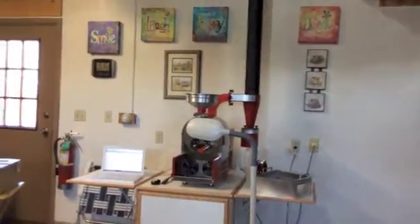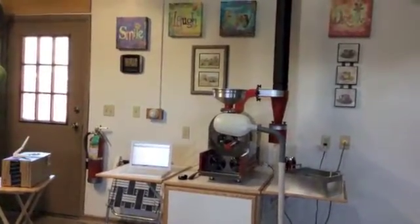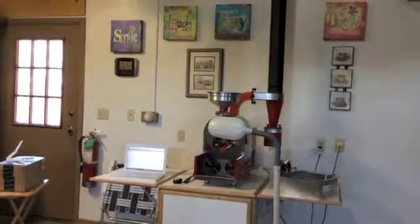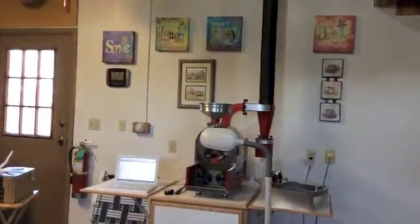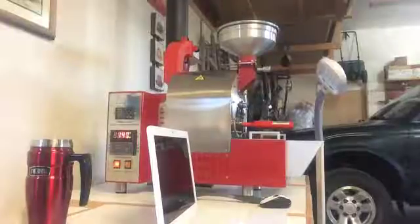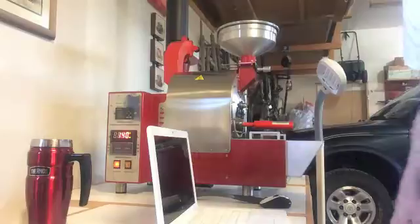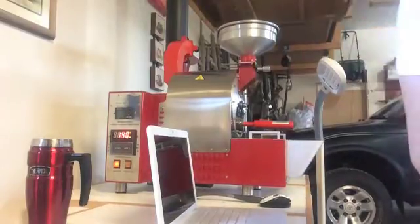We have a fire extinguisher right there — my husband is an ex-firefighter, and of course he wants his fire extinguisher. I hope I never have to use it. It's going to signal pretty soon, so I'm going to show you what they look like right now before we have to dump them.